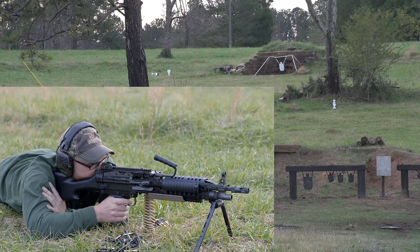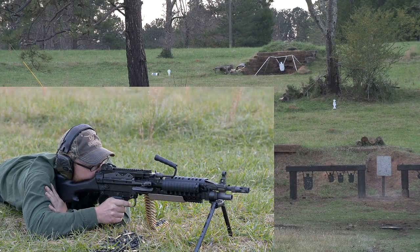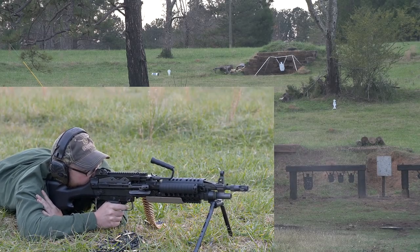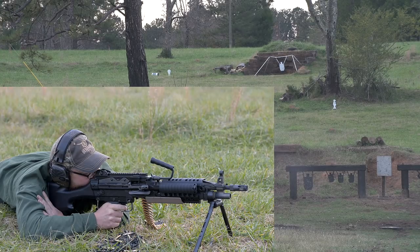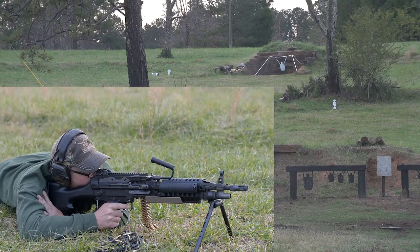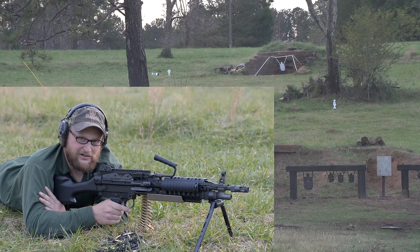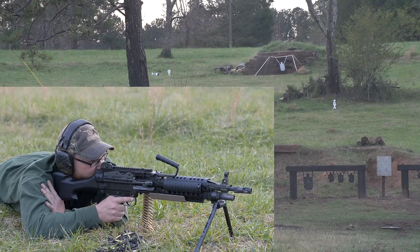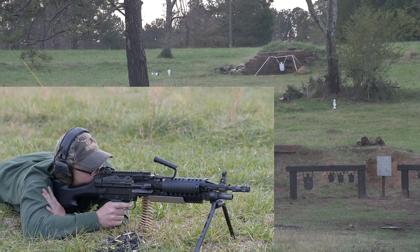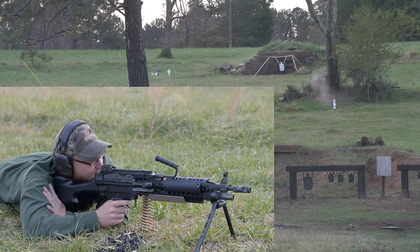We're going to start out at 100 yards. We're going to go to the top of the hill here at about 250. Well, it's hitting out there. We're going to try just a couple of bursts against our gopher — I hate the way he's looking at me. Well, he's proven to be elusive.